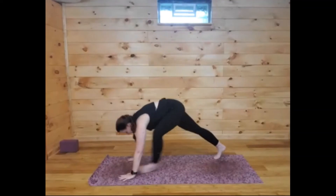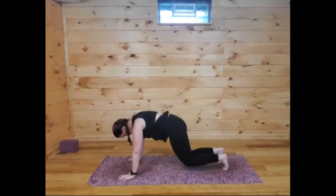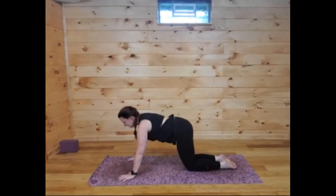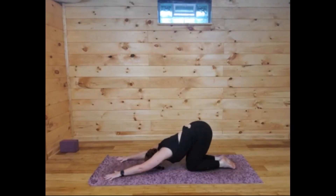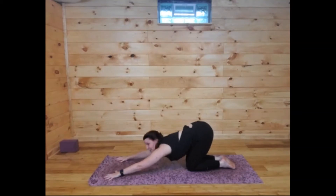Last one — bend the knee, reach up, and this time cactus arms, open the heart. You can always lift that back heel when you need to. Both hands come down either side of that front foot, then step back into tabletop with knees coming down. Let's find our way back to puppy — stretch away from the fingertips, forehead comes to the mat, sit back with your hips and melt the forehead down to the floor, creating a lot of space and lengthening.